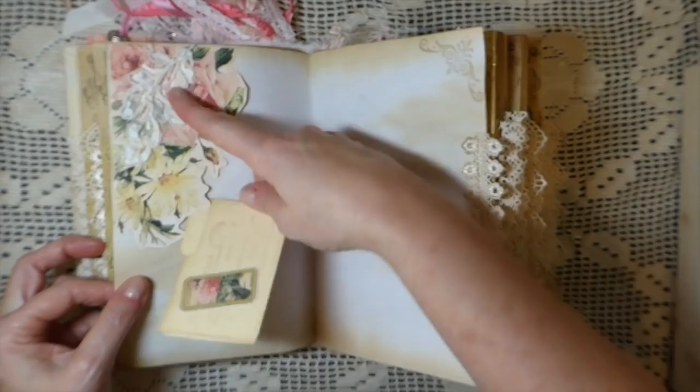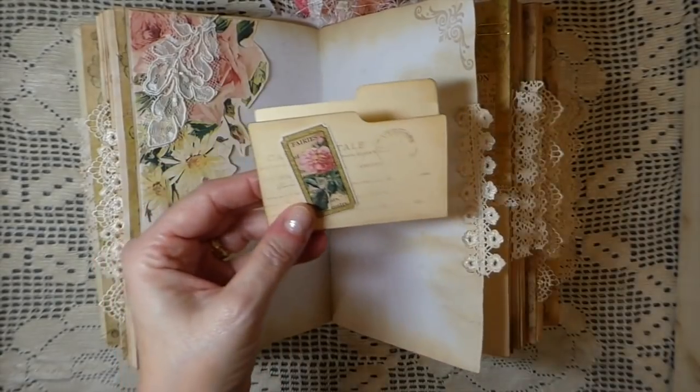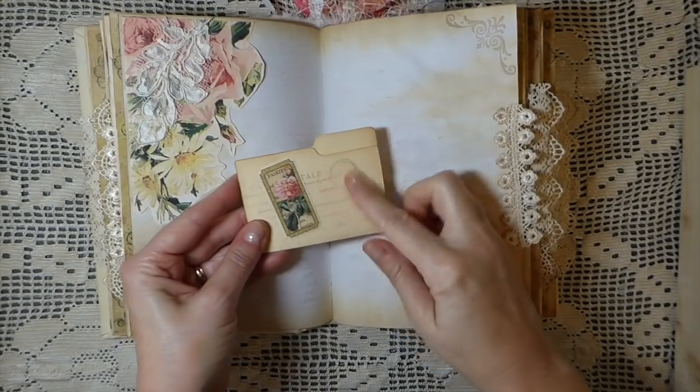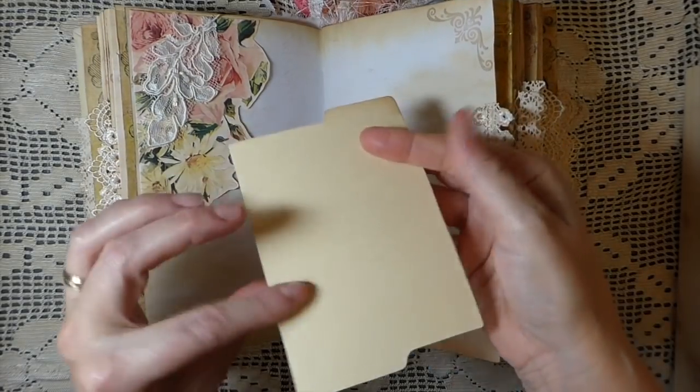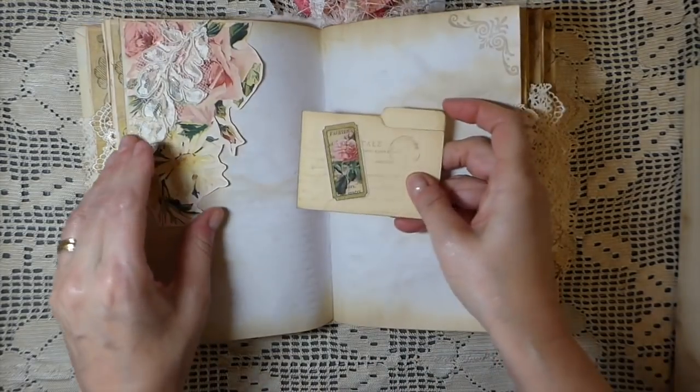Here's a fussy cut pocket with trim from the kit on the front. And here's a little mini file folder — and these little tickets are in the kit, I love those, just gorgeous.